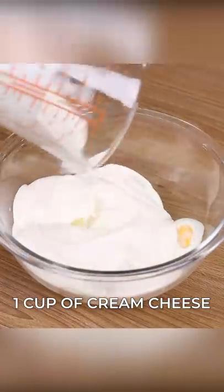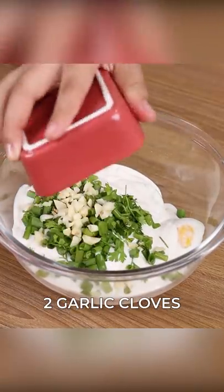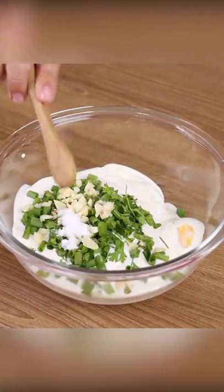Next, add one cup of cream cheese, fine herbs to taste, two garlic cloves, one teaspoon of salt, and stir to combine.